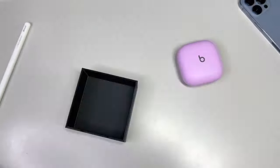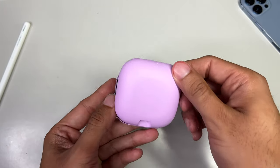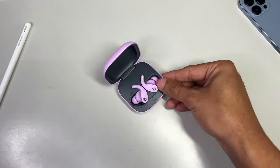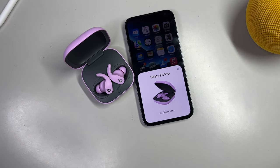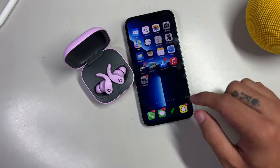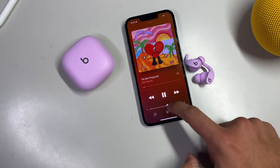Looking back at our case, open it up to reveal the buds being nestled in magnetically, but to pair them, remember, you'll want to keep them in the case. So press the button that's close to the front of the case, and very easily bring your iPhone nearby and hit the pair button on your iPhone, and just like that, your Beats Fit Pro are ready for some action.